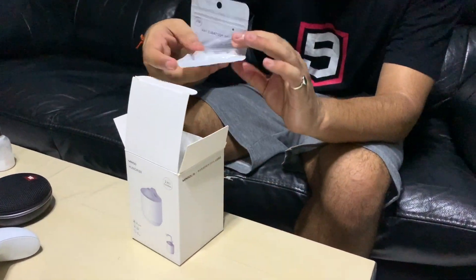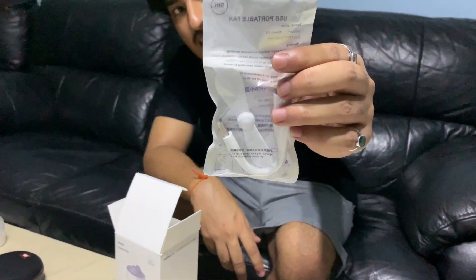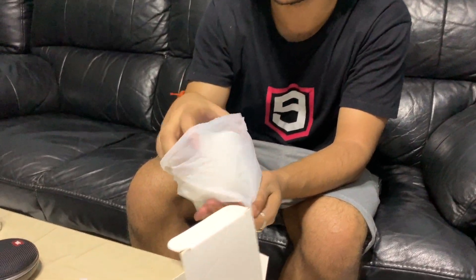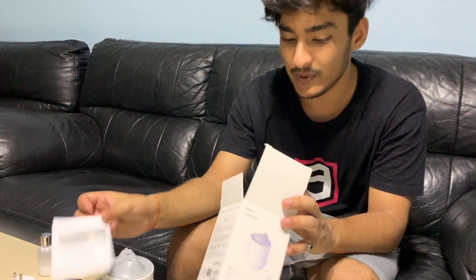The first thing I see is a fan, which they said is a gift — you can put it on top, but I'll show how that works later. The next thing I pull out is the humidifier body itself, and it's actually really light.